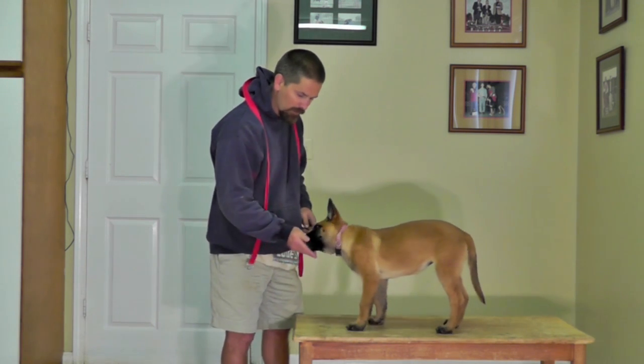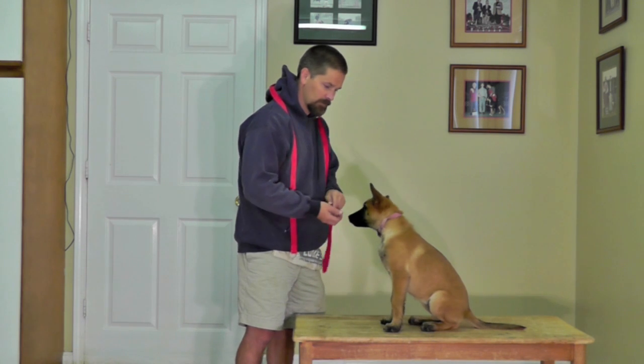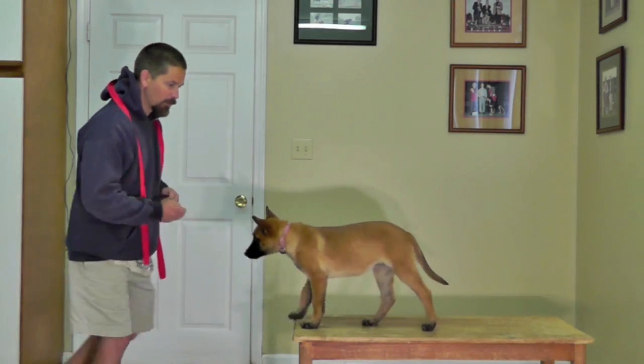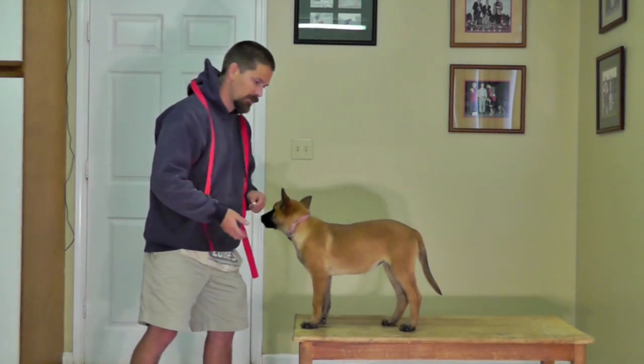We spent a few days getting her to follow her hand, and now we're working on sits, and downs, and stands, and the concept of step-aways, which are stays, and the foundation for our stays.